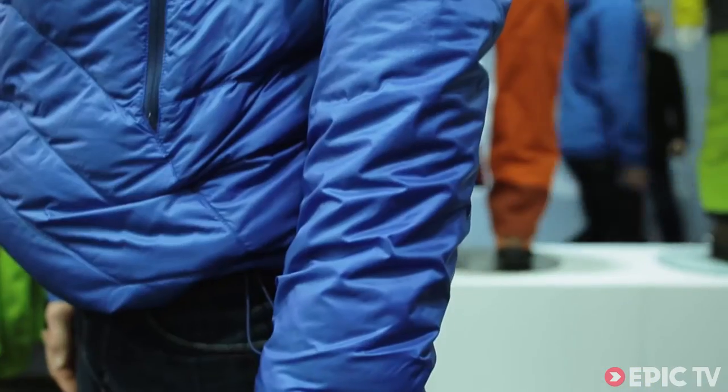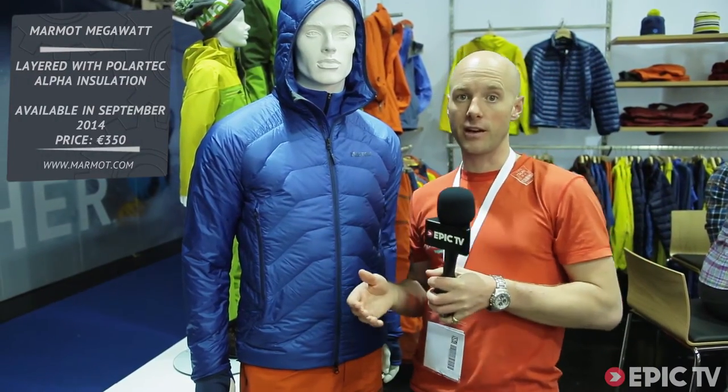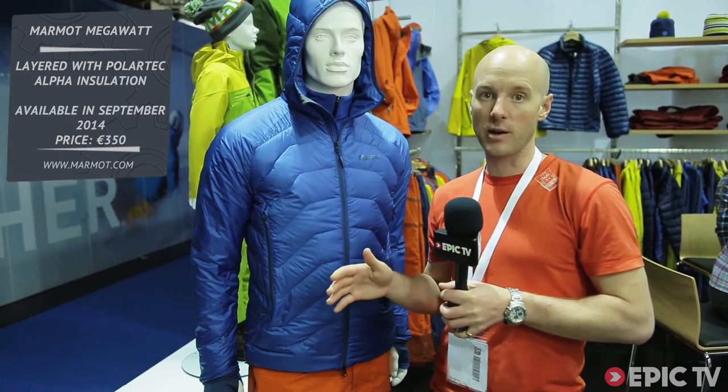Fantastic, thank you. So that was the Marmot Megawatt, and we've seen a few of these jackets start to come out now — a combination between down and synthetic. I think it's quite a good idea personally, and it's obviously toasty warm — Liam was doing a bit of sweating in there.